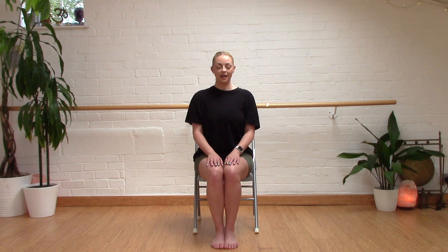So just some nice inhales and exhales, really grounding ourselves into our practice.